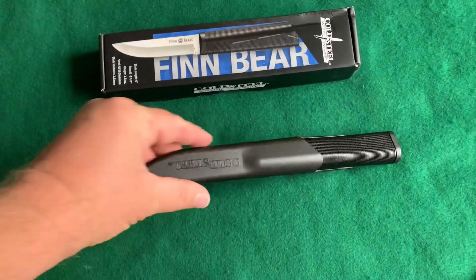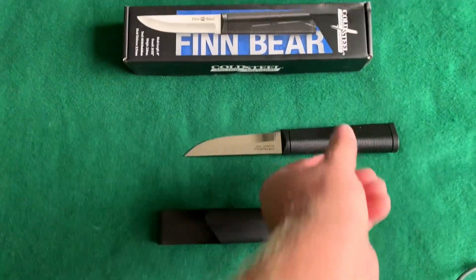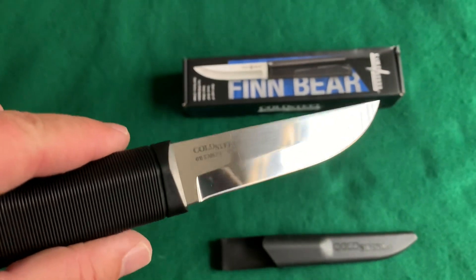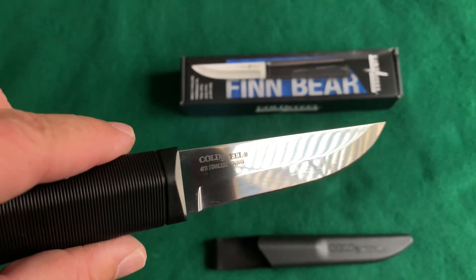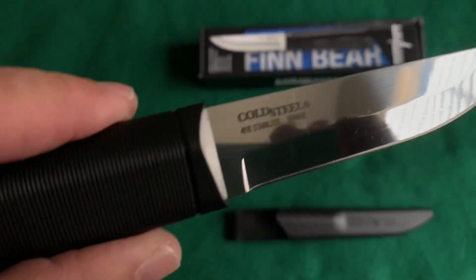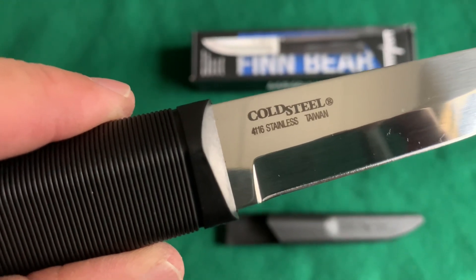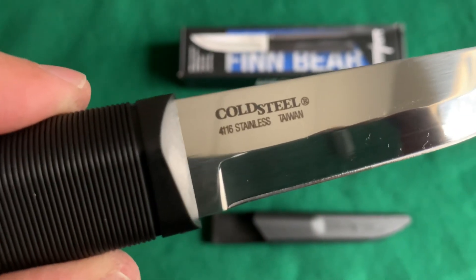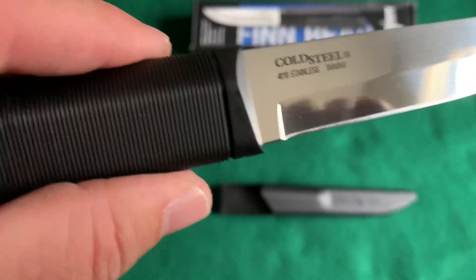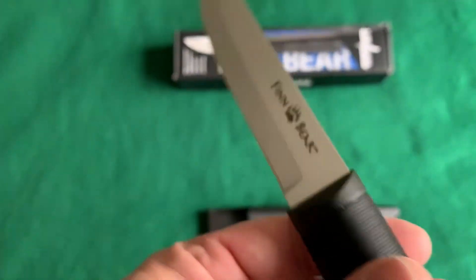Okay, this is it out of the sheath. Wow, look at that — almost a mirror finish. It kind of is, just ever so slightly satin, not a super high polished mirror finish. It says 4116 stainless. This is made in Taiwan. It doesn't have any hand guard, like a lot of Finnish Puukko style knives.